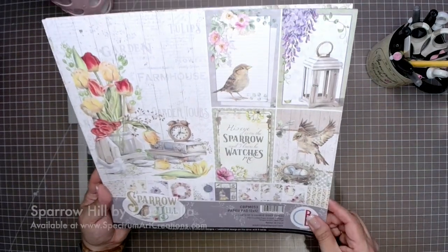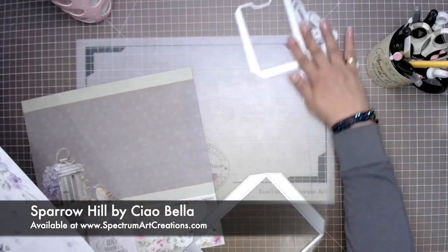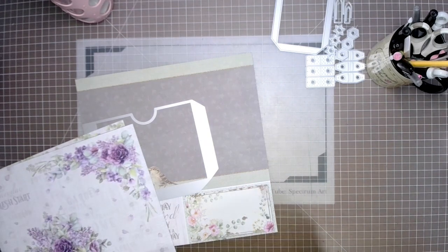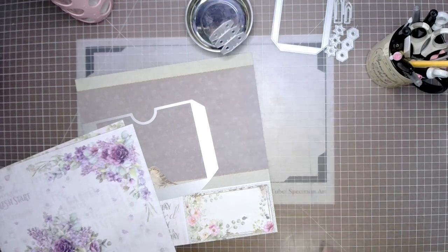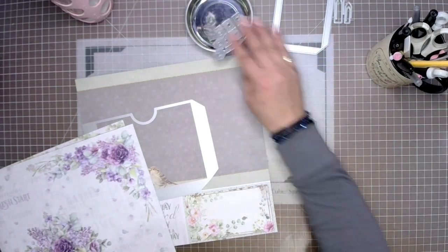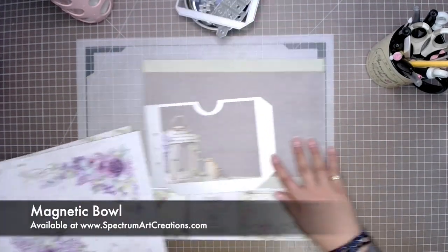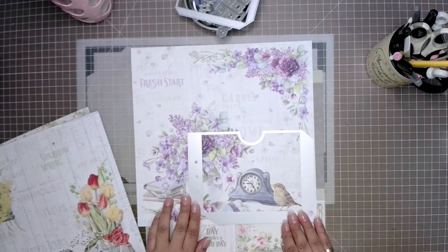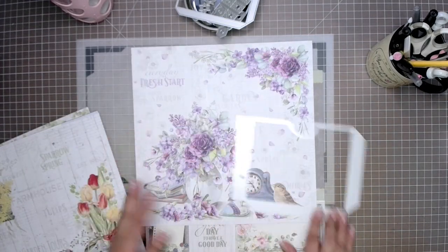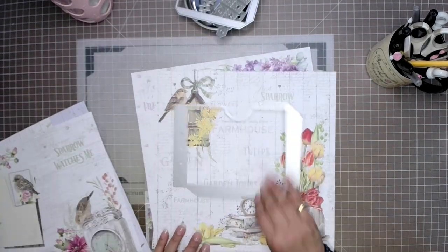We are also going to be using for this project Sparrow Hill, which is a gorgeous paper line from Ciao Bella. It is a paper line that we import from Italy. If you have questions on any of the products that you see today, including this magnetic bowl which is great for holding onto your die pieces, they're all available in our online store.